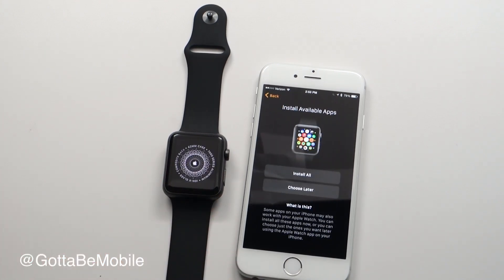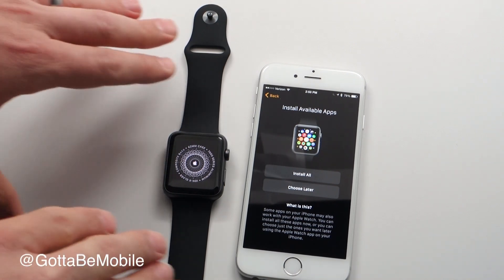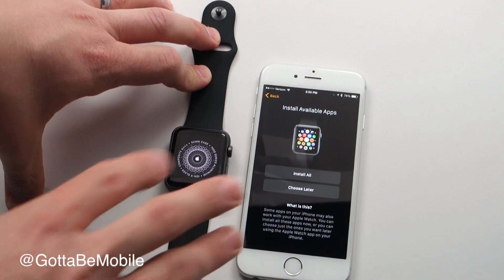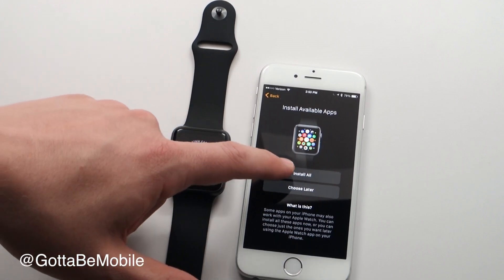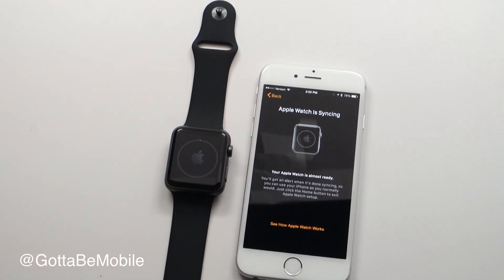Now I can choose to install all of the current apps. Even if you don't have an Apple Watch paired already, a lot of apps you already have on your phone will have Apple Watch apps. I'm going to hit 'Install All.' It's going to sync, and this process can take a little while, so we'll cut to the end to finish up the pairing process.